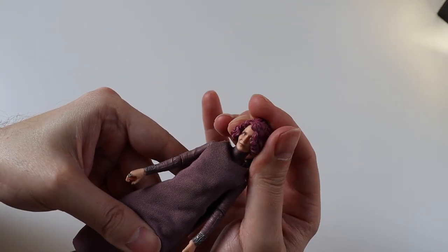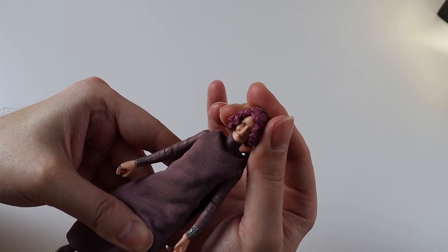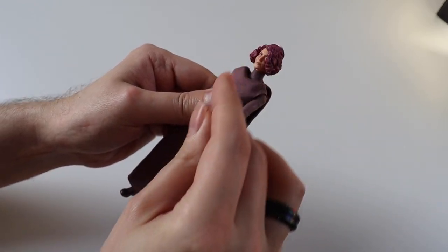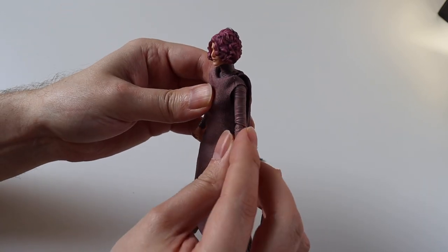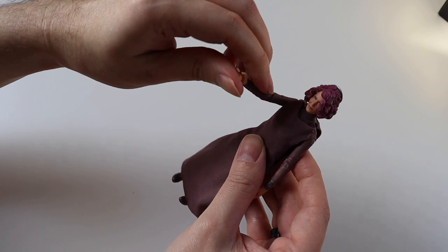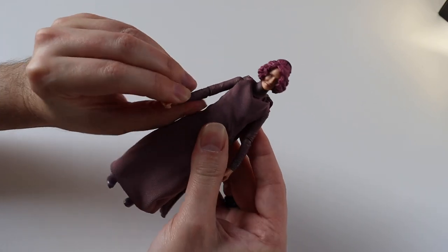You get a little bit of movement in the head — up and down and swivel — and you get the arms which go all the way round. You get elbow movement and the wrist movement as well. It's a little bit stiff but it's been in the packaging.